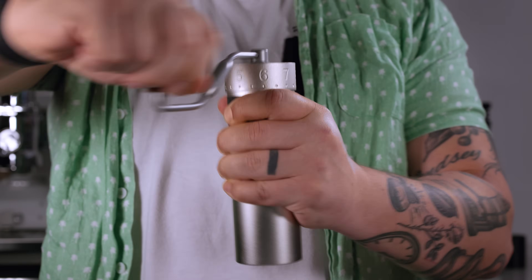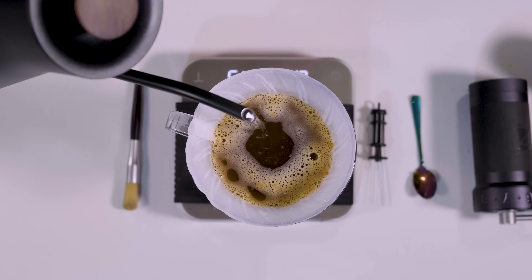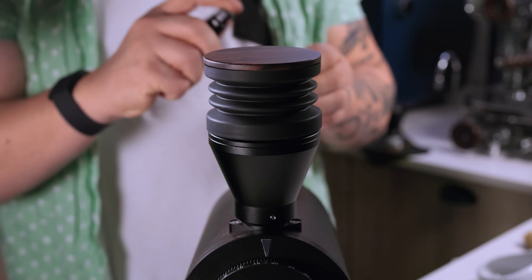A big issue I see with home baristas is they'll buy something like an Easypresso J-Maxx, the Kino with espresso burrs, or the Niche Grinder, and they get upset that it doesn't do pour over very well — which is absolutely valid. They create a much more bimodal style distribution which tends to mute out a lot of the exciting flavors you're expecting in a pour over. Or if you have the 64mm HU burrs that aren't great for pour over, maybe you think you need to get the MPs for 200 extra bucks. But instead of spending more money, there's a nice hack that can marginally improve your coffee experience as it is now.